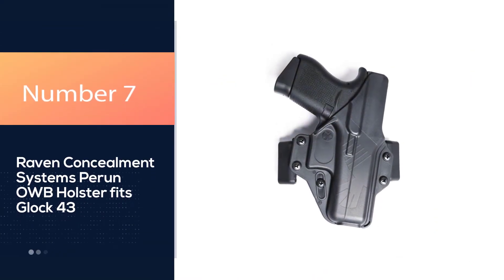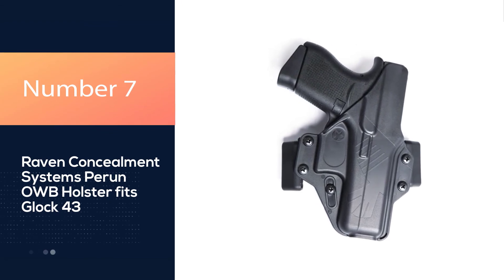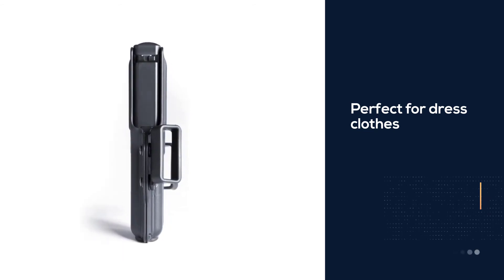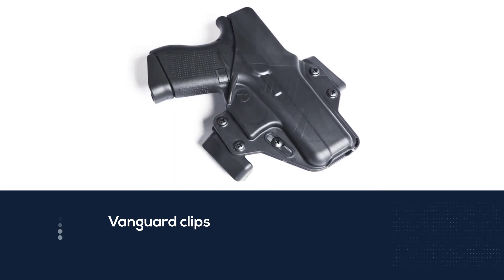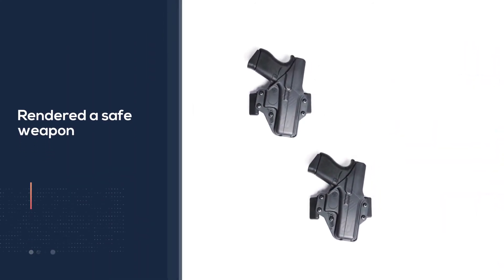Number 7. Raven Concealment Systems Perun OWB Holster fits Glock 43. The Raven Concealment Vanguard 2 is hardly a holster — what I mean is that it does what a holster does, but just barely. This holster amounts to what is basically a trigger guard with a clip on it. It is specifically designed for the Glock 43, and it allows for one of the most concealed carries of all time.